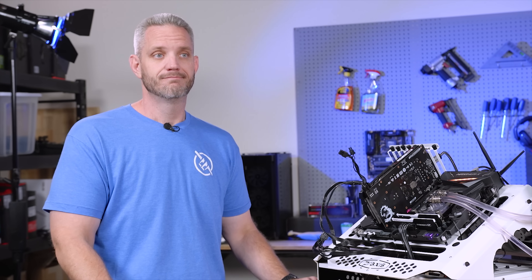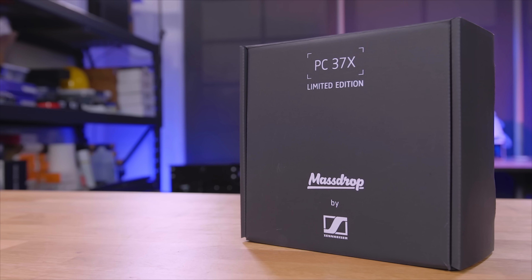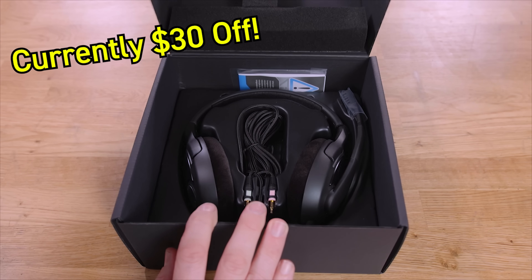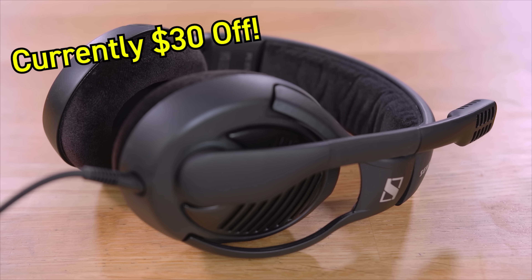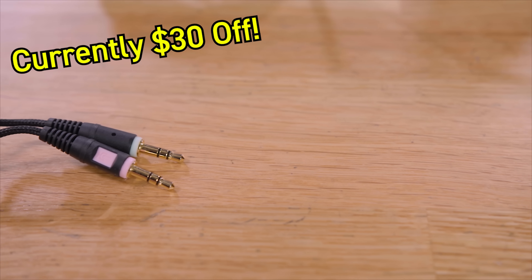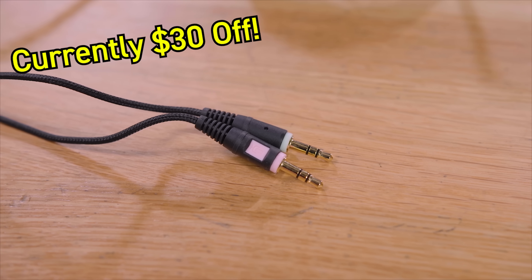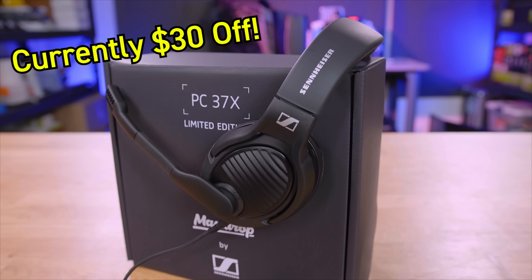But before that, listen to this message from our sponsor. Today's video is sponsored by DROP and the Sennheiser PC37X Professional Grade Gaming Headset. Sennheiser is known for their legendary sound quality, and gaming headsets are known for their legendary suck quality, but now you can have the best of both worlds without compromising mic quality, making it the perfect choice for gamers and professionals alike. The detachable 10-foot cable and 3.5mm plugs ensure maximum compatibility while running your own amplifiers without taking up an additional USB slot. To learn more about the Sennheiser PC37X from DROP, click the link in the description below.